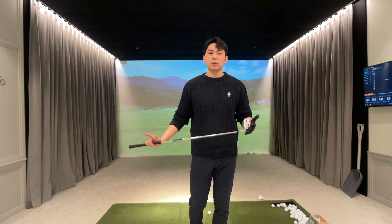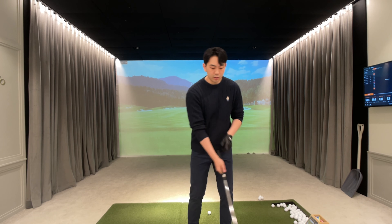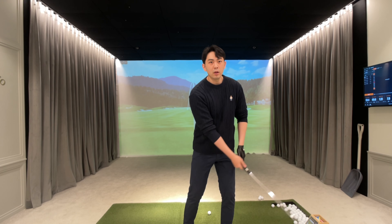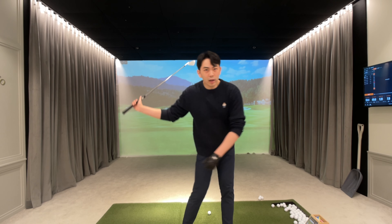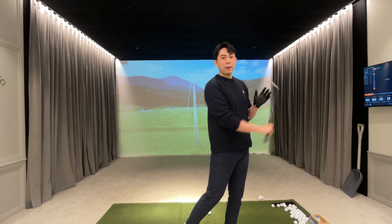If you want to fix your long backswing and get into a shorter top of the backswing position, we have to change directions a lot sooner towards the target. When we take the golf club back and it starts hinging and cocking up, our lower body and our midsection should already be unwinding towards the target. This is what we have to do to create a shorter backswing.